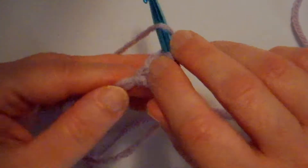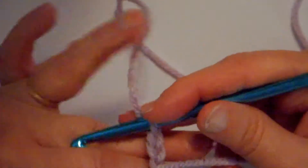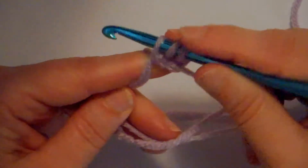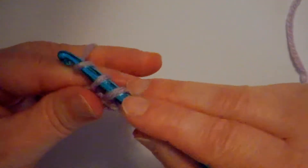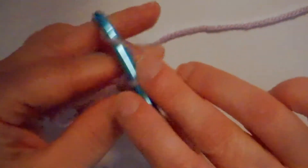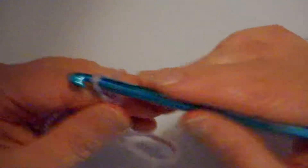I'm going to wrap my yarn around my hook. Now I've got this great big loop to go into. Wrap it around, go through that loop, pick up the working yarn, bring it up through — so I'm going to have three on my hook — wrapping, go through two; wrapping, go through two. Now I'm going to be at a corner, so I'm going to go one, two, three chains.